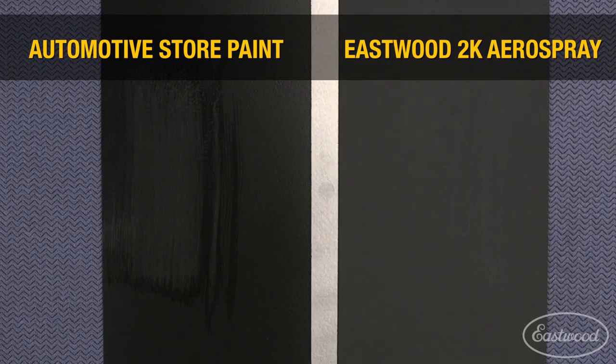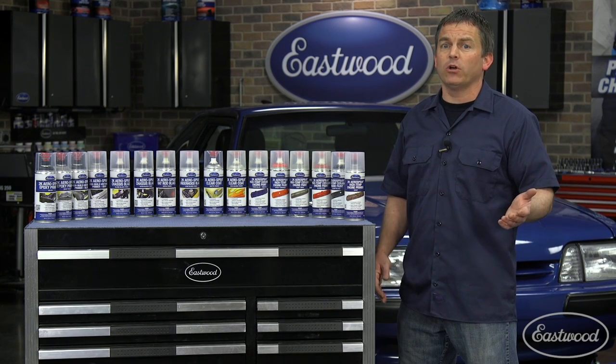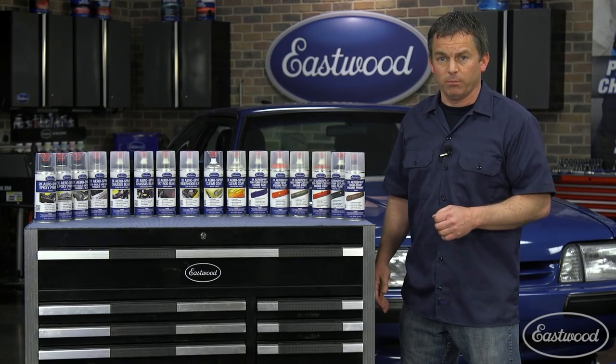And that's the durability you want in a coating. If you wanted, you could spray an entire car with 2K, but it's also great for small areas like doors, fenders, frames, or suspension components.